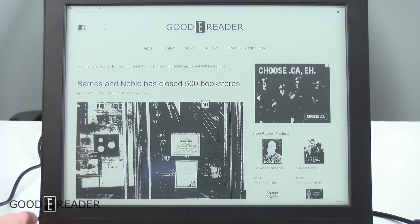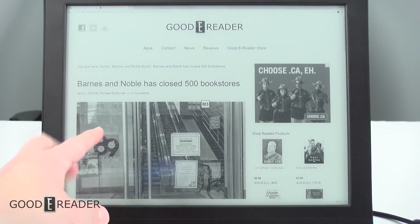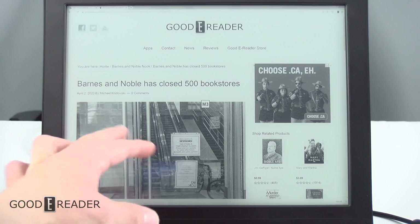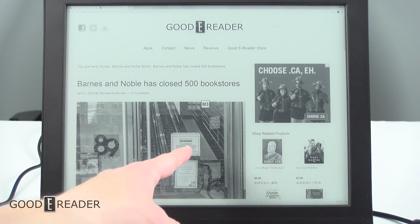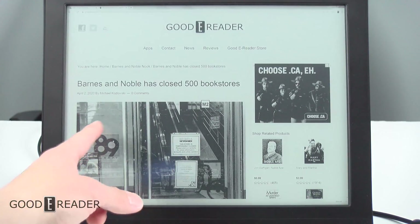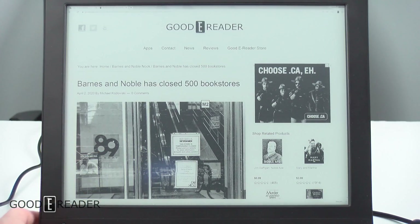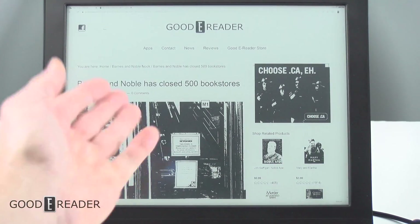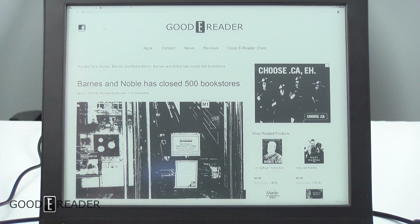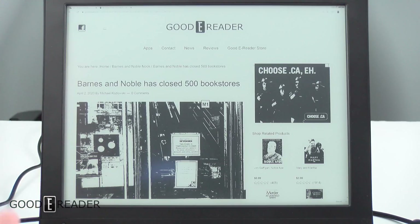Take note of this picture of Bed Bath and Beyond. If we press M3, you can see the greatest amount of detail — you can see the reflection, read the text, and get all the highlights and lowlights. If you press M2, a lot of that reflection starts going away and you can't really see the escalator anymore. M1 is the lowest grayscale mode, which basically means everything is just super black or super white.